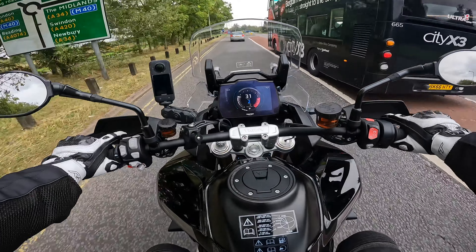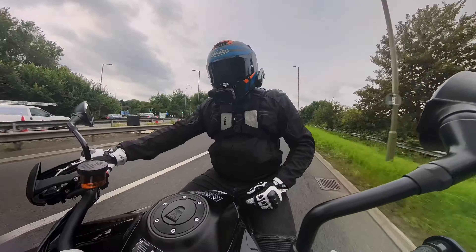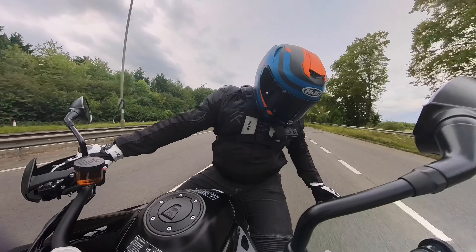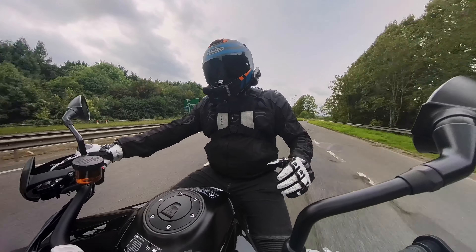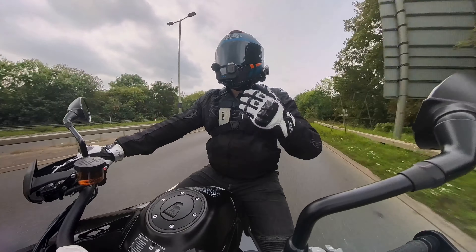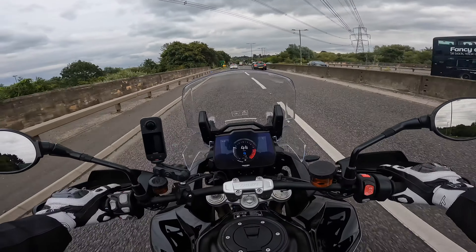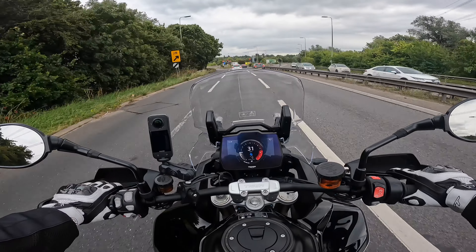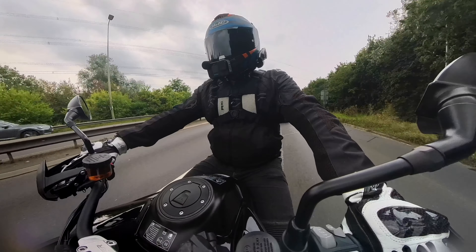Looking at the ergonomics of this bike - I'm six-one, 115 kilos - and the handlebars are really nice and wide with a quite flat profile. The seat is really comfortable and the pegs are at a really nice position, just behind my knees, so there's really no pressure whatsoever on the knees. Top half is nice, comfortable, upright and in a really relaxed riding position. The seat - I've only been on it ten minutes or so - but feels very nice and plush.